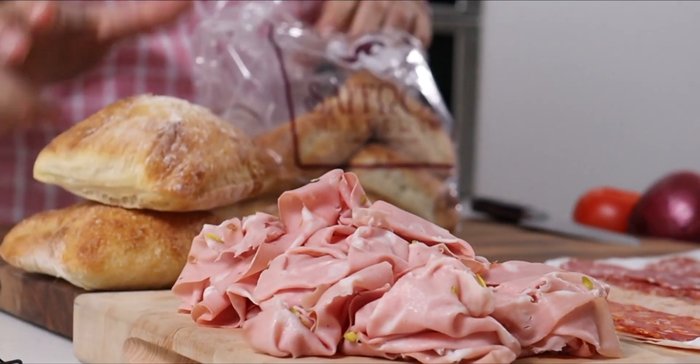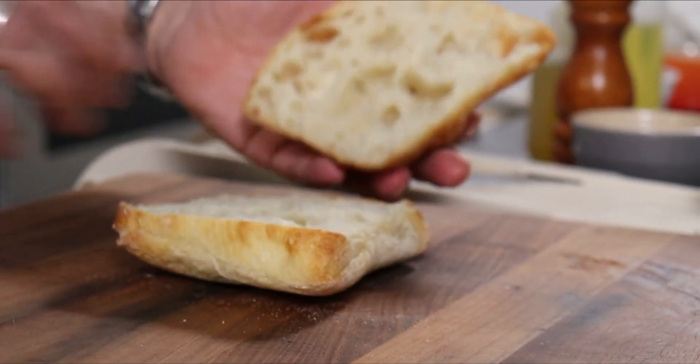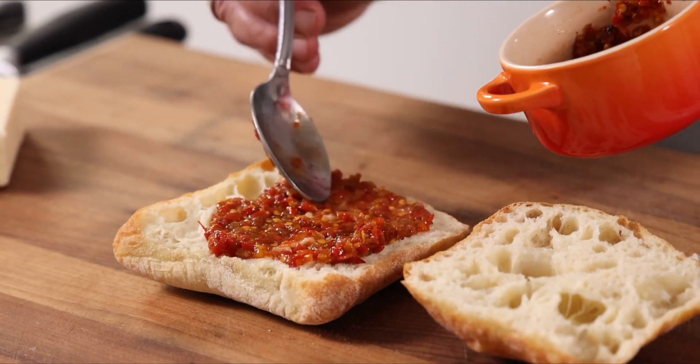The first thing you have to start off with is the bread. We have a great local bakery. I want to make sure it's fresh because we want it to be soft. This is Calabrian chili relish. It's got a sweetness to it and a little bit of heat.